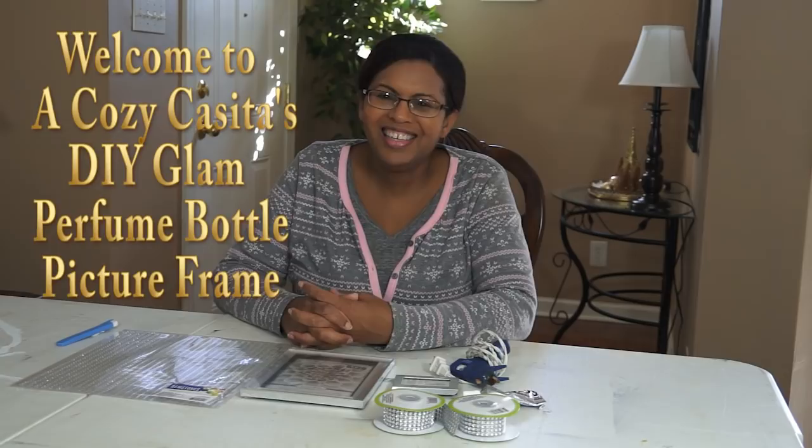Hi guys, welcome back. It's Lisa. Happy New Year. I would like to say welcome back to all of my old subscribers, and I'd like to say welcome to any new visitors to the channel or new subscribers. Welcome. Happy New Year. It's 2018.